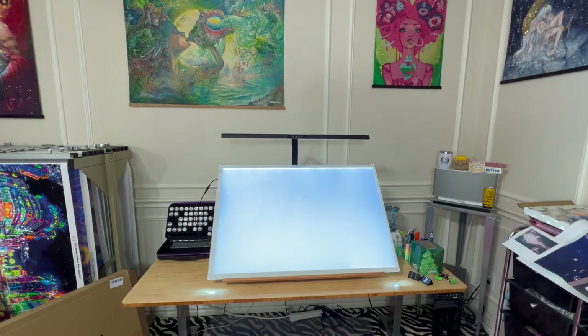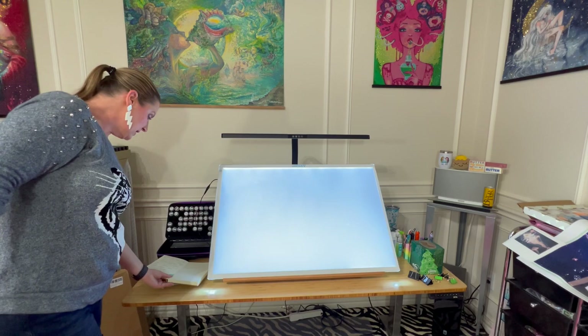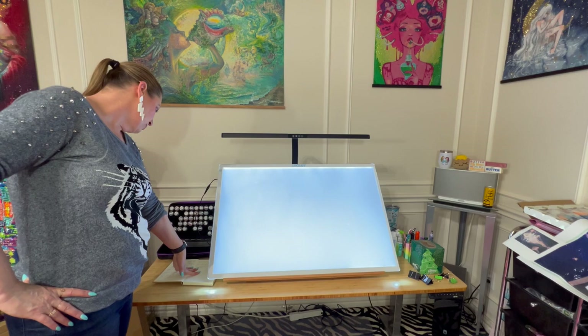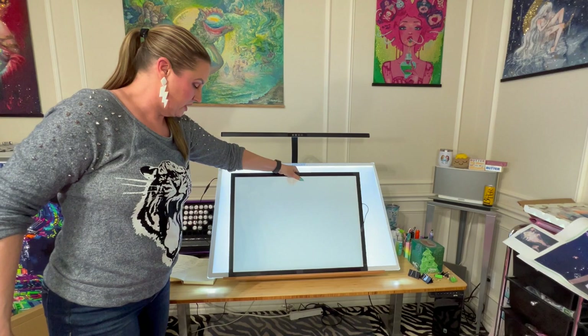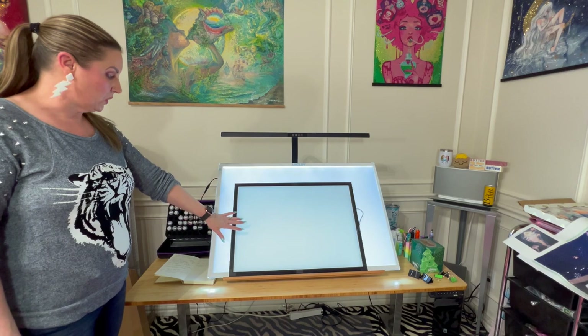If it's after that, you can use the code BUTTER10 and get 10% off. There are four sizes of light pads. This is the largest — the A1 — at 36.6 inches by 24.7 and 2.2 inches thickness. Then there is the A2, which I have one of those, and it's 24 inches by 16.7 and 1.6 thick. Let me get that and show you the difference in size. You can see how massive the A1 is compared to even this one.